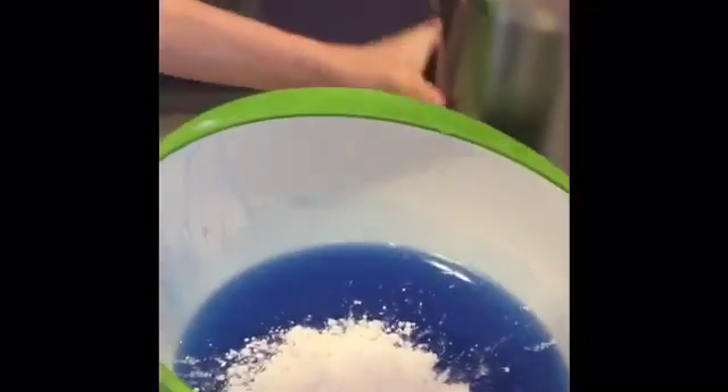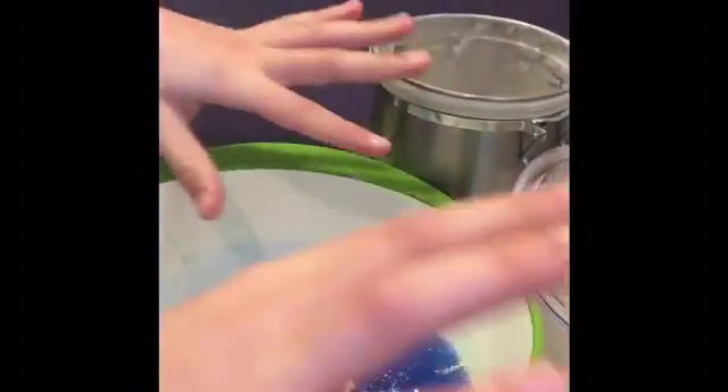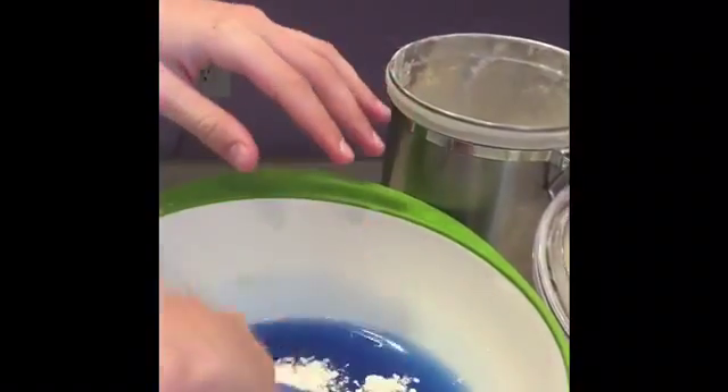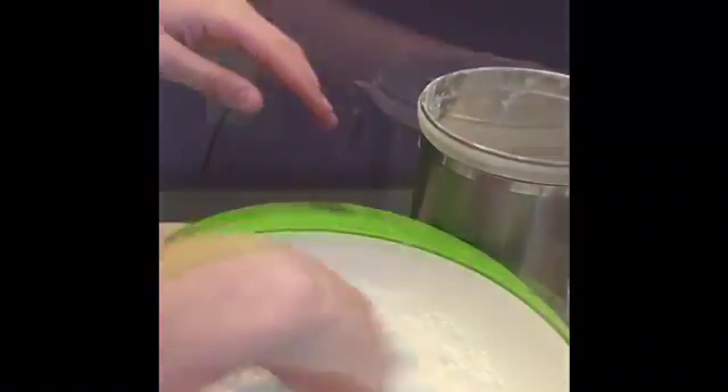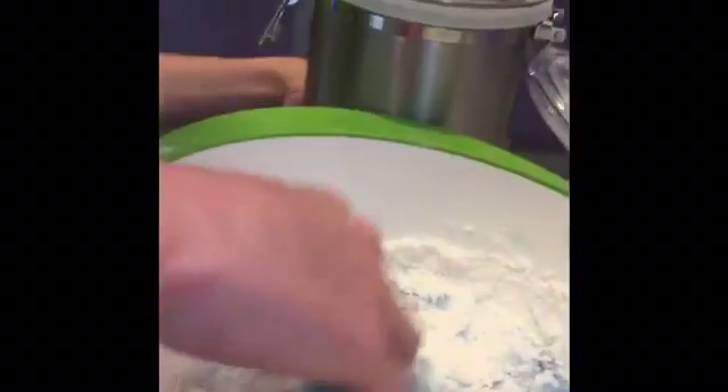You're gonna add a couple of cups of flour and feel it around. You want your hands clean — everything off your hands. You're gonna mix with your hands, just keep adding and keep mixing.